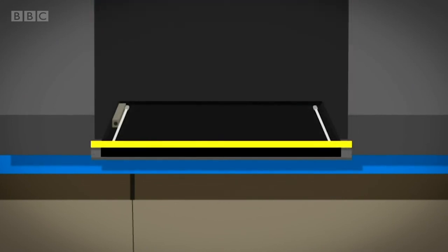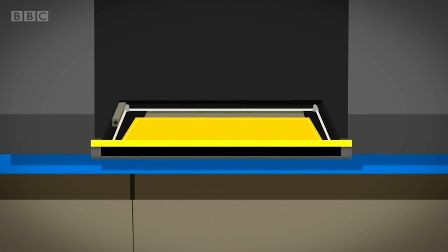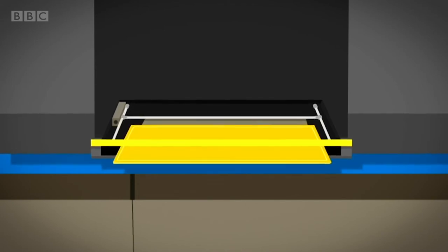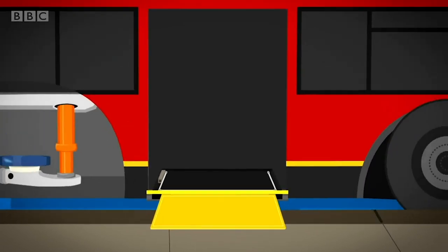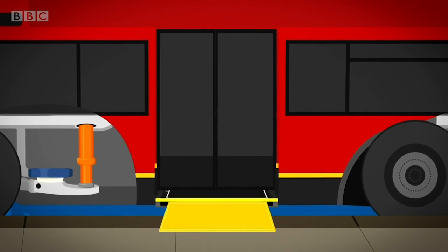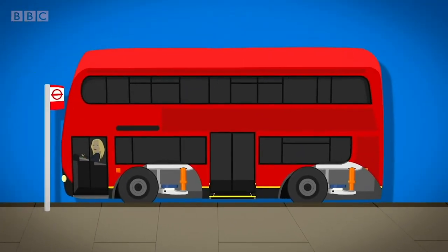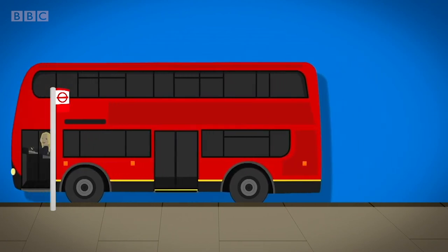Under the doors there's a hidden box. Inside the box is a bar fixed to the ramp. When the driver presses the button, the bar moves forward and pushes the ramp out. When the ramp rests on the pavement, it's ready to be used. Then the ramp goes away, the bellows fill back up, and the bus drives off.